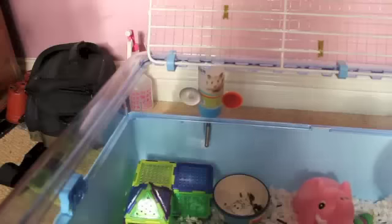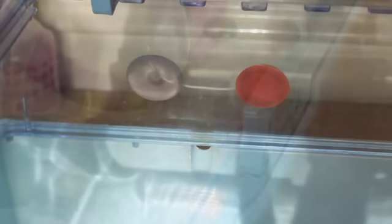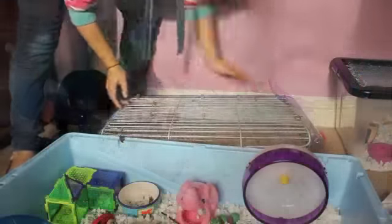Whilst the hamster is safely away, you need to take off anything on the outside so that you can lift off the lid. I take off the water bottle, then you want to unclip the sides so that you can lift off the lid and get to all the base. The Zoo Zone is a very easy cage to clean.